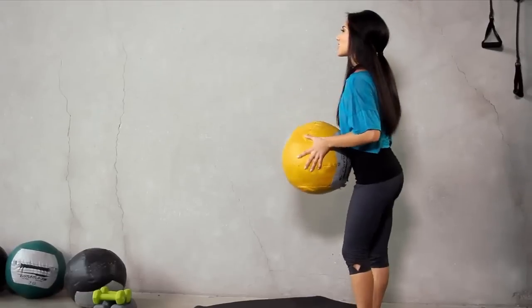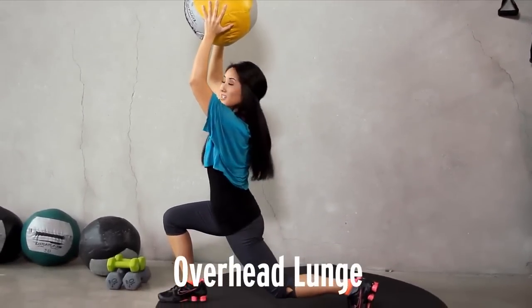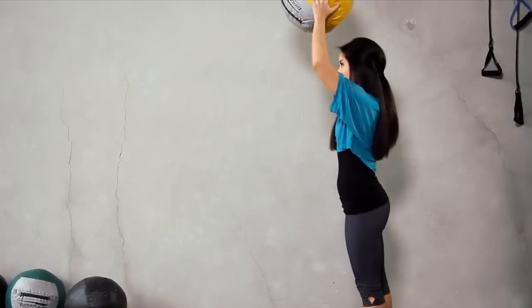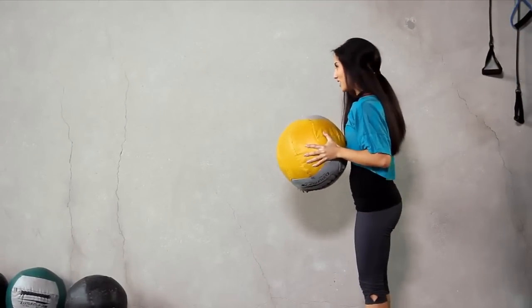Keep that medicine ball with you. For our next exercise it's going to look like this — overhead and lunge all the way down and push it back up. Let's go for 10 on one side and 10 on the other. You guys ready? Here we go.